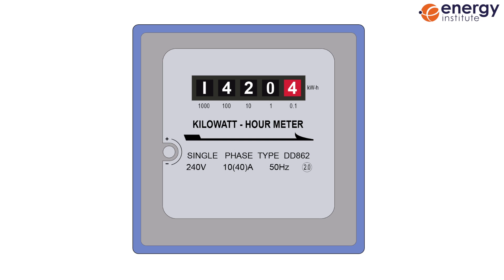Some meters will show a series of roller-style dials. In this case, simply record the numbers on the dials from left to right.